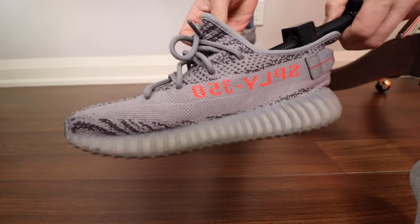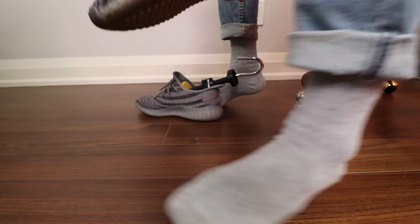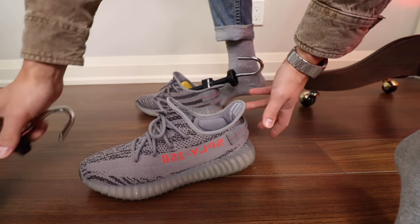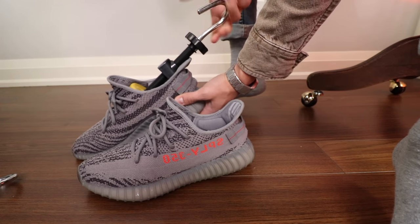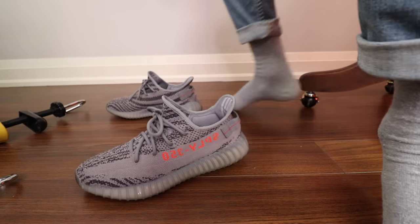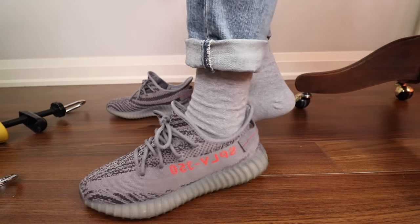Alright, time for the on-feet test. Here it is — this is what it looks like. As you can see, the back heel is not protruding. Let me loosen this now. In terms of sock thickness, I'm wearing just a pretty standard thickness of gray socks — nothing too overdone, nothing too thick. I just popped it out and I'm going to do the other one. All you gotta do is twist it like this and I can hear the materials of the shoe going back to its original form.